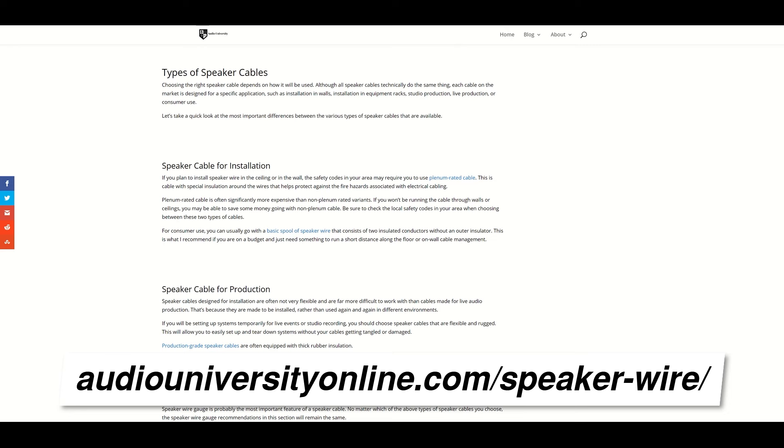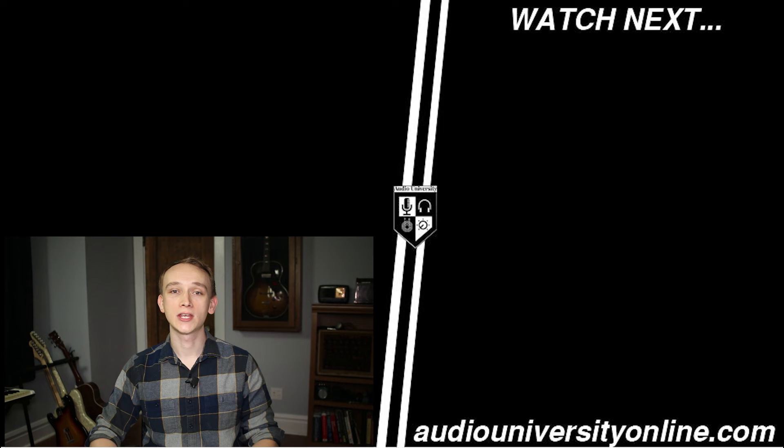If you got value out of this video, hit the like button and check out one of these other videos coming up. For more content like this, subscribe to Audio University.